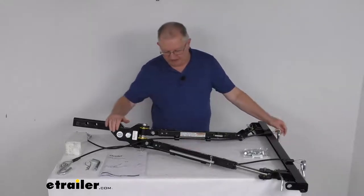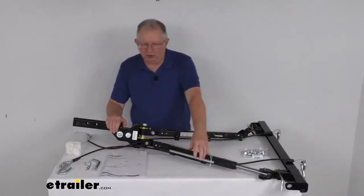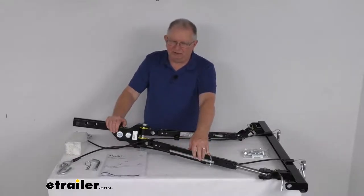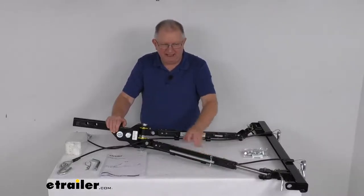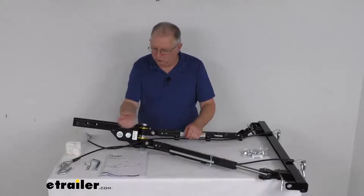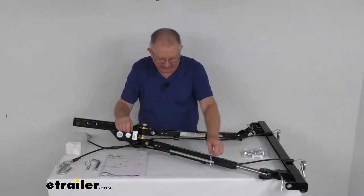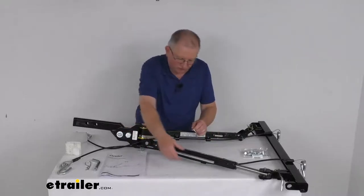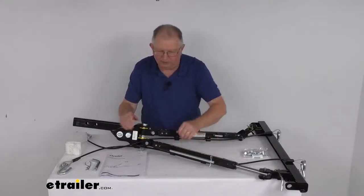On this arm there's a built-in storage rod, and this is to keep your coiled electrical cord in place and off the ground. The electrical cord is not included — you would have to supply that. But your coiled electrical cord, when plugged in, will hang down. To keep it from dragging, take the extra coils, slide them up onto this rod, pin it into place, and it'll hold it there.